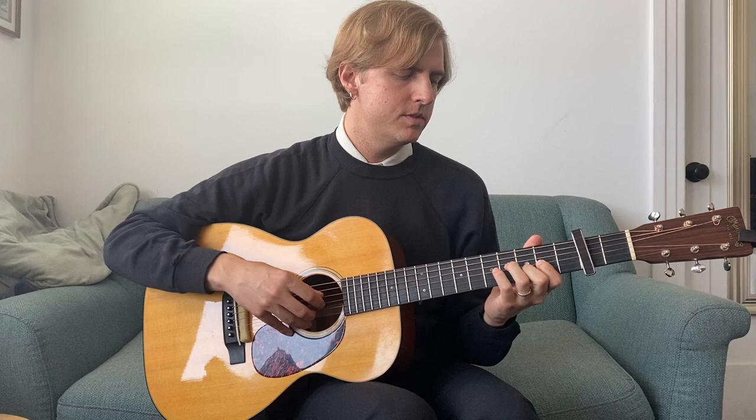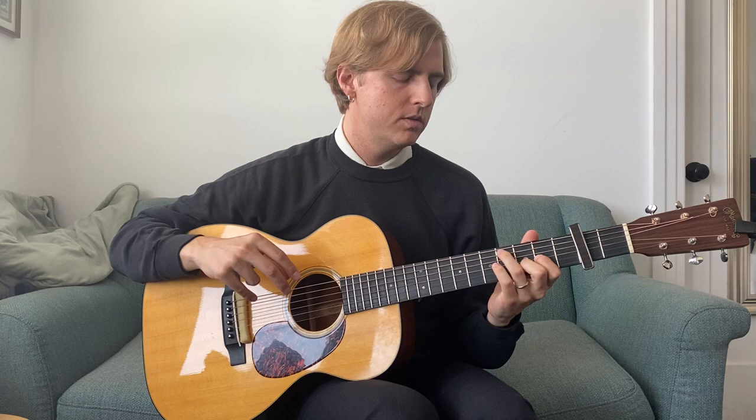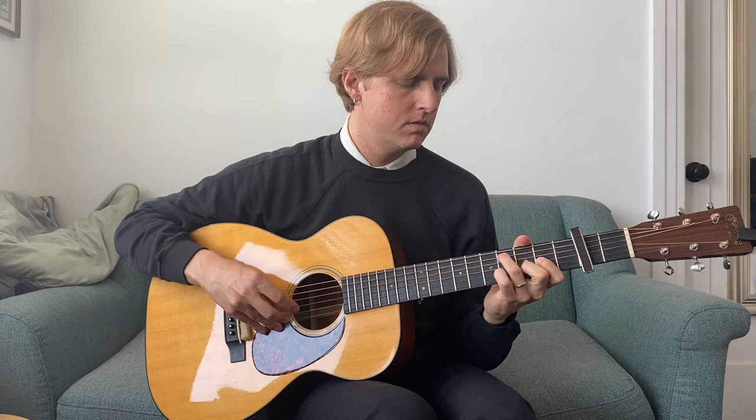I'll play the riff for you first at the speed that I do it, and then I'll try to slow it down and break it down a little bit. So it sounds like this.